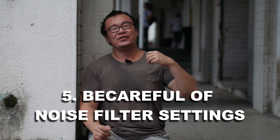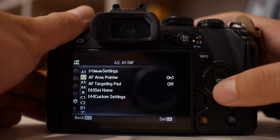Finally, tip number five. This tip is applicable if you are shooting JPEG — be careful of the noise filter. If you have set your noise filter to standard or high, you will get cleaner high ISO results, meaning the noise will be reduced, but at the same time the fine details and overall sharpness of your image will also be affected.